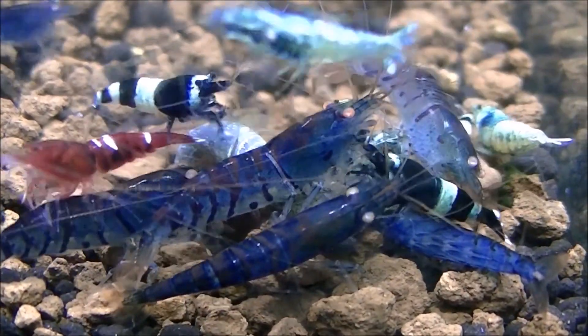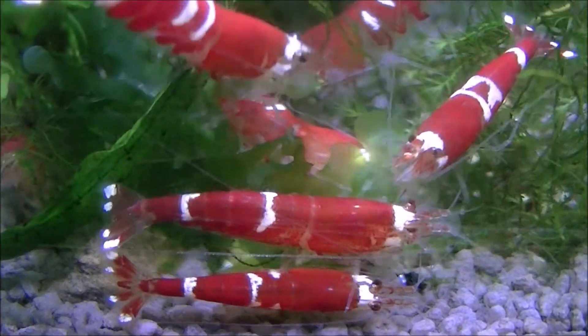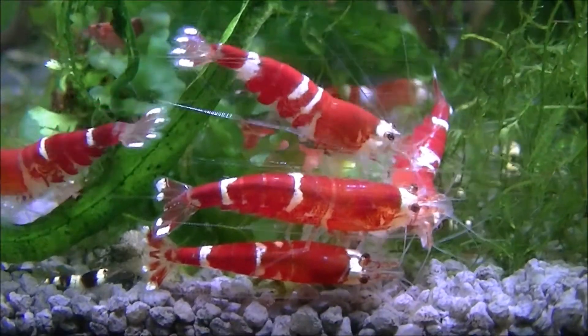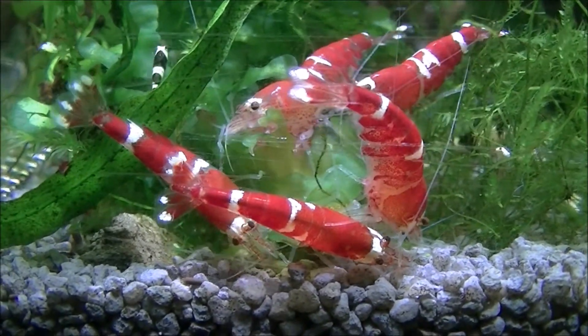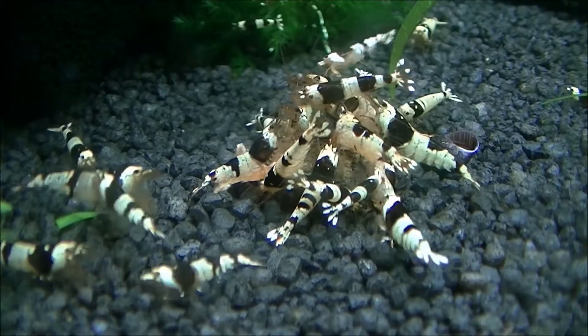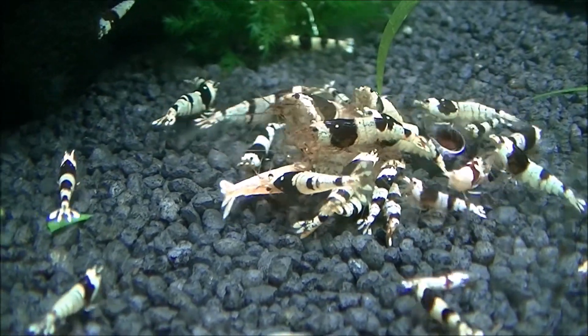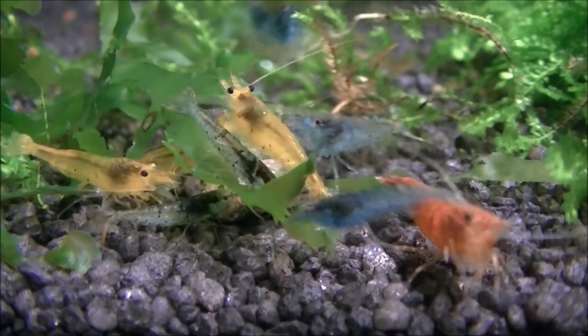At around 30 to 35 days, you'll see the female move to a place she deems acceptable to release the shrimp — hopefully somewhere with lots of cover and algae or biofilm for them to graze upon. She'll kick her swimmerets to encourage the eggs to hatch, and out will come an identical, although not fully coloured, miniature shrimp. These are around a millimetre and absolutely tiny and very fragile. They don't move around much, so if there's no food where they've been born — such as biofilm — they may not survive.